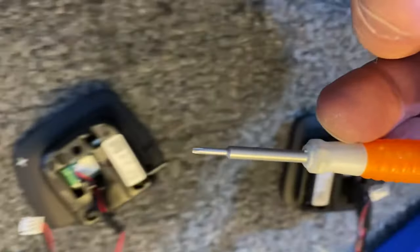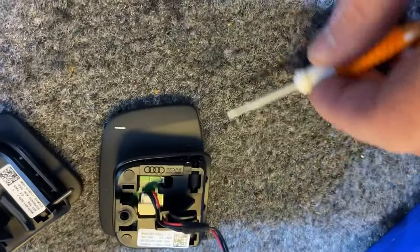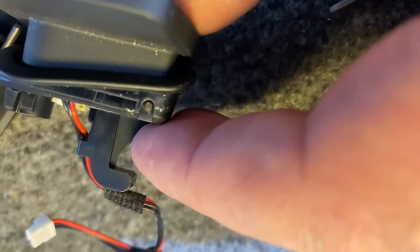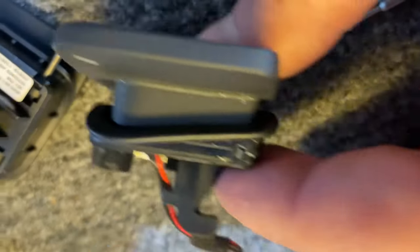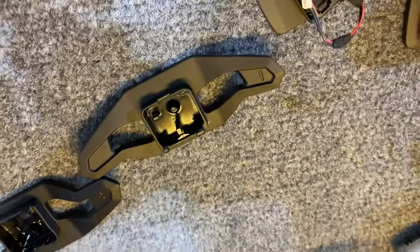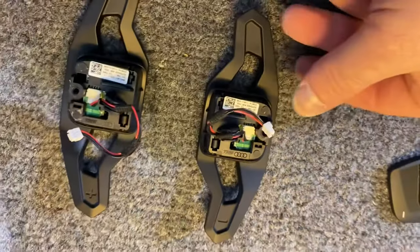With the paddle shifters out, we're going to remove this pin right here. I've got a tiny little screwdriver bit — I use it to locate the pin and then gently push on it, and it'll slide out really easily. Don't lose them. Then we're going to take this module and pop it into the new paddle.